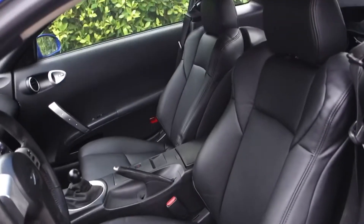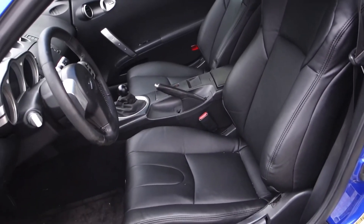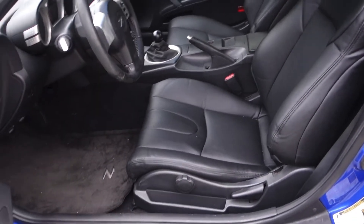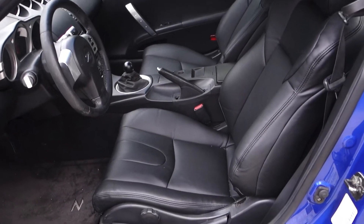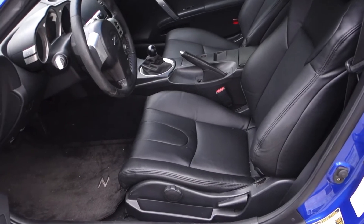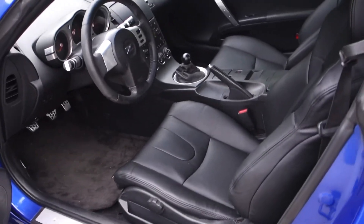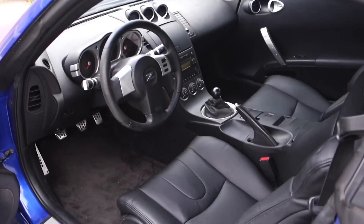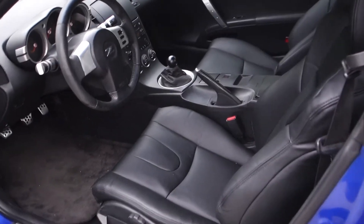Both the driver's side and passenger side have been repaired, recovered, and re-wrapped. For the first time using hog ring pliers and ever re-wrapping a pair of seats, I think it turned out pretty well. I'm pretty content with how it looks, and the interior feels a little more refreshed.